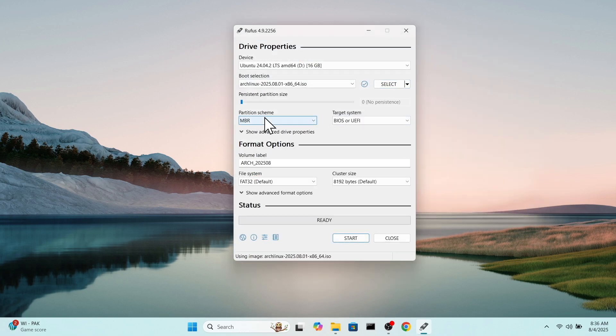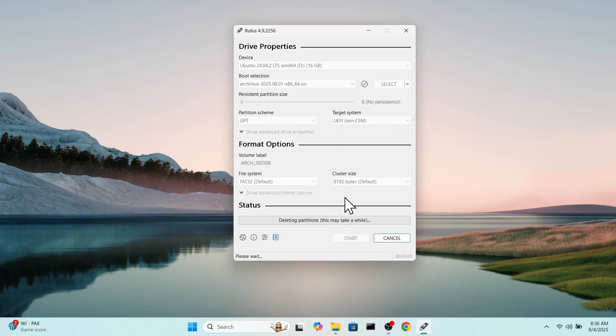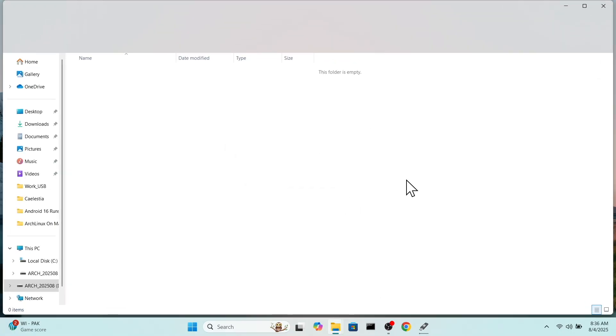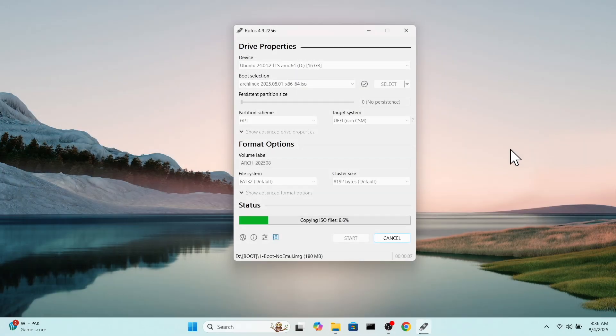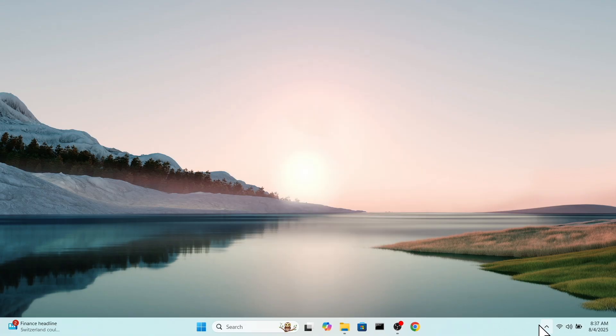For the partition scheme choose GPT and target system as UEFI, and click on Start. Once it's complete, eject the USB drive.